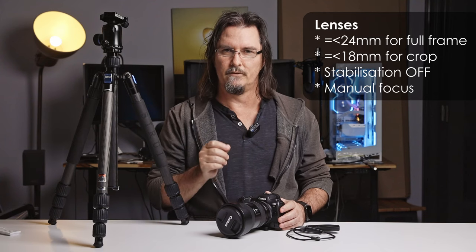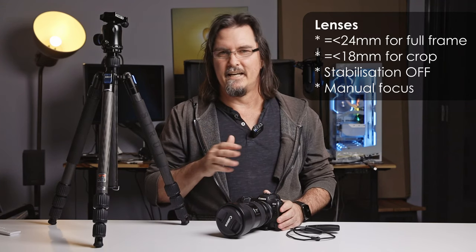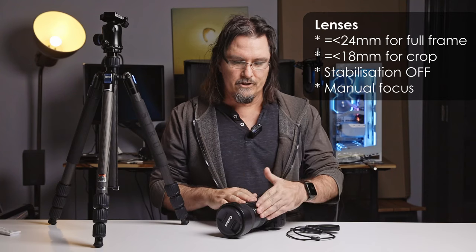For focus, you will generally be using manual focus. Sometimes depending on your lens and camera combo, autofocus can get an initial focus point off the stars, but as soon as you move the camera and reposition it, the autofocus will hunt and often lose focus again. So generally start on manual focus. I'm going to do another video covering five different ways to focus for astrophotography, but here's the method I have most success with.